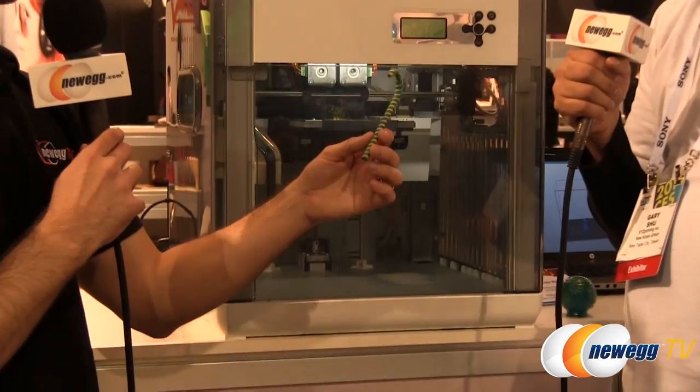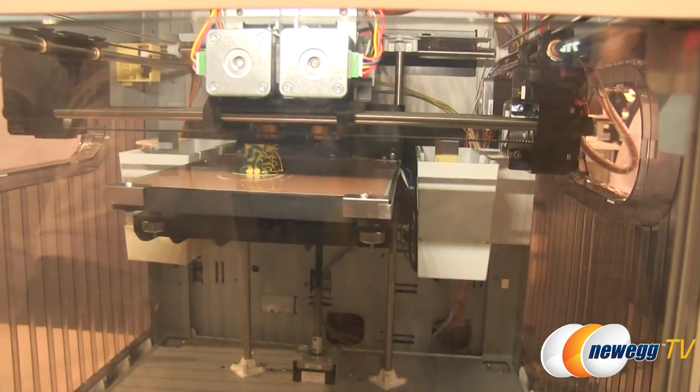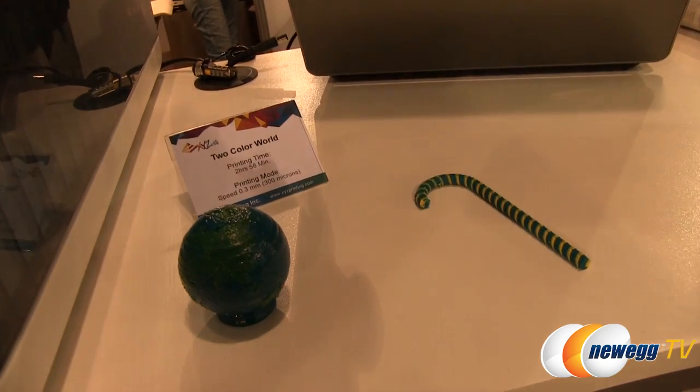With twin heads you can print dual colors — you fill in two different colors of filament and print them out together. As long as you have the file, you can print two colors at the same time. Also, we are developing a new material called PVA, a support material. It's an easy-removal material used when printing complex shapes — the support lattice holding up the structure will be easy to remove, kind of like dissolving with soap or water.